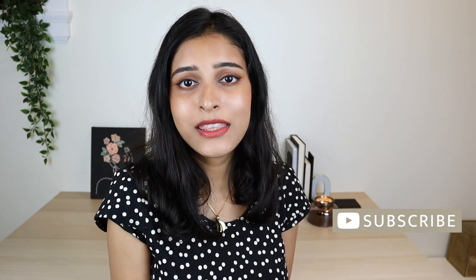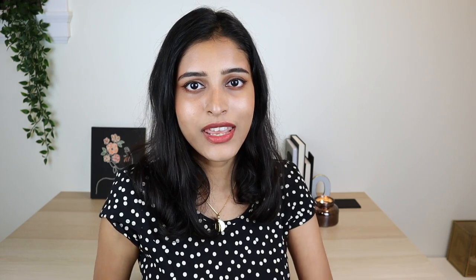Please subscribe if you haven't already and click the bell icon if you'd like to get notified every time I post a new video on my channel. Let's hop right into the DIYs.